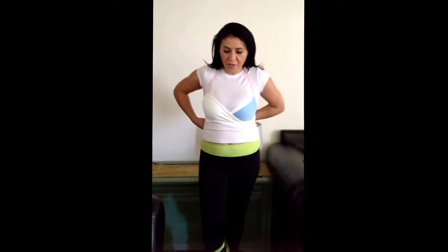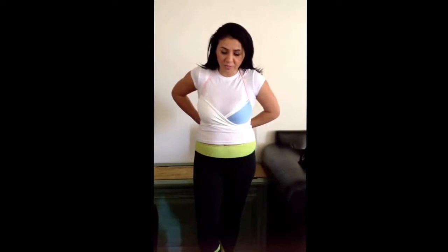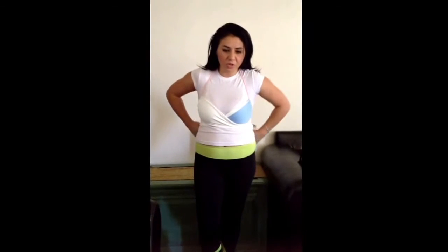This is a smaller top for me — I'm a D, so this would actually be more like for a small C or a B. Here is another way to wrap it, and this will always bring support as well and a new look to it.